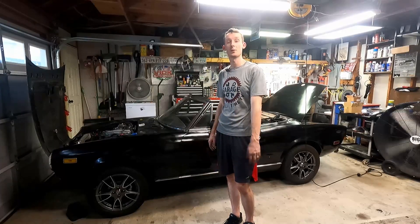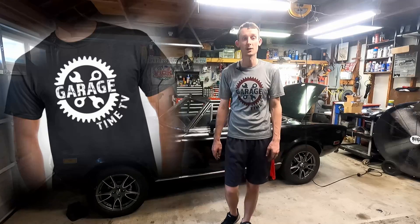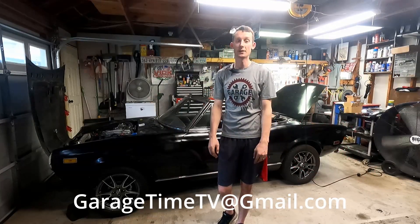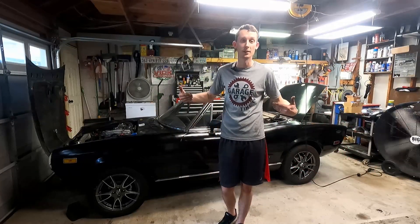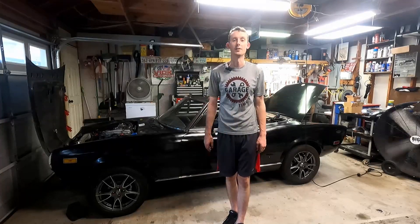I appreciate you watching. Make sure you like, comment, and subscribe - it really does help me out and it helps out the channel. We still do have some merch available - shirts for $15 and drinks for $5. If you want one of those, just send me an email at garagetimetv@gmail.com to get you hooked up. Thank you guys so much, and until next time, we'll see you.